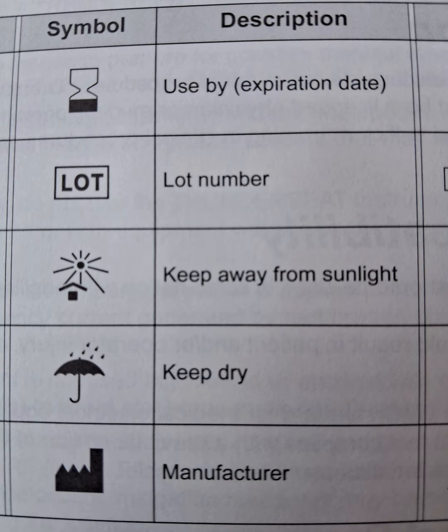This is a small video on symbols found on laparoscopic equipment like Thunder Beat or harmonic instruments. First, we have the symbol which shows use-by date or expiry. Second, we have a symbol indicating the LOT or lot number of that particular instrument.